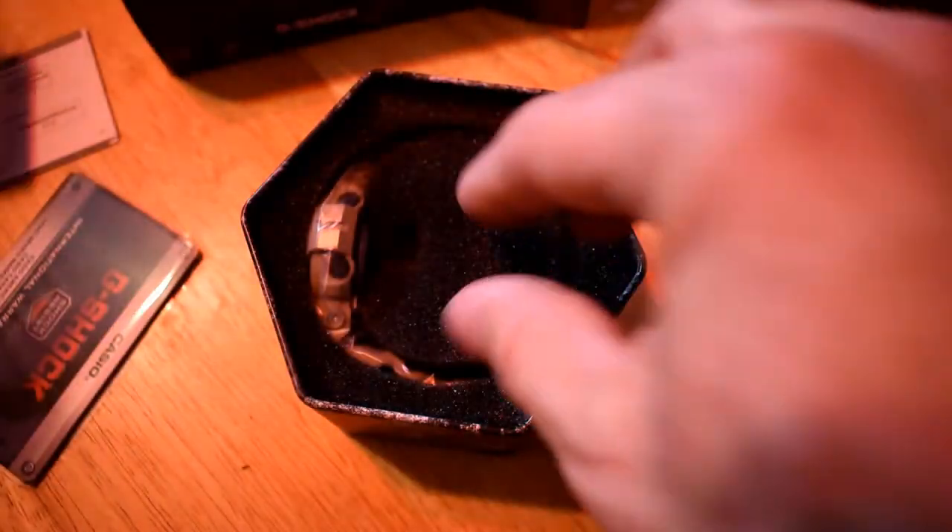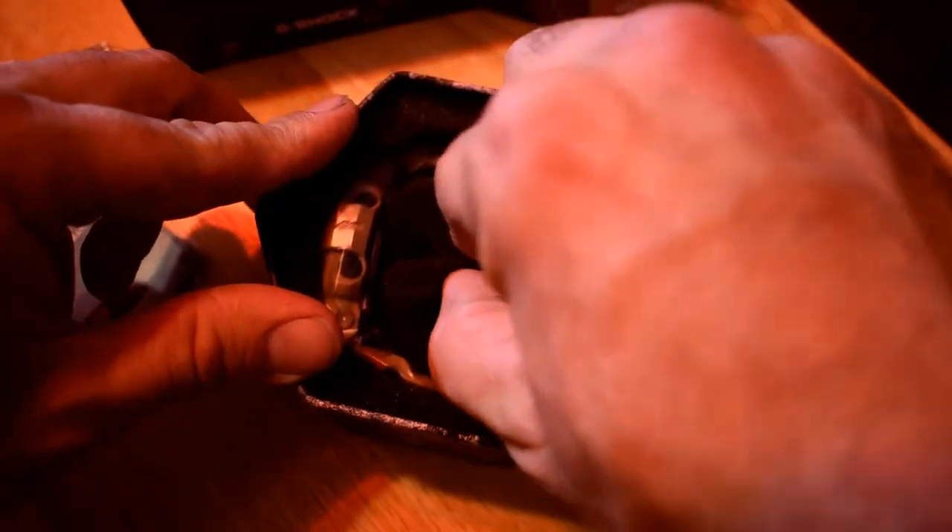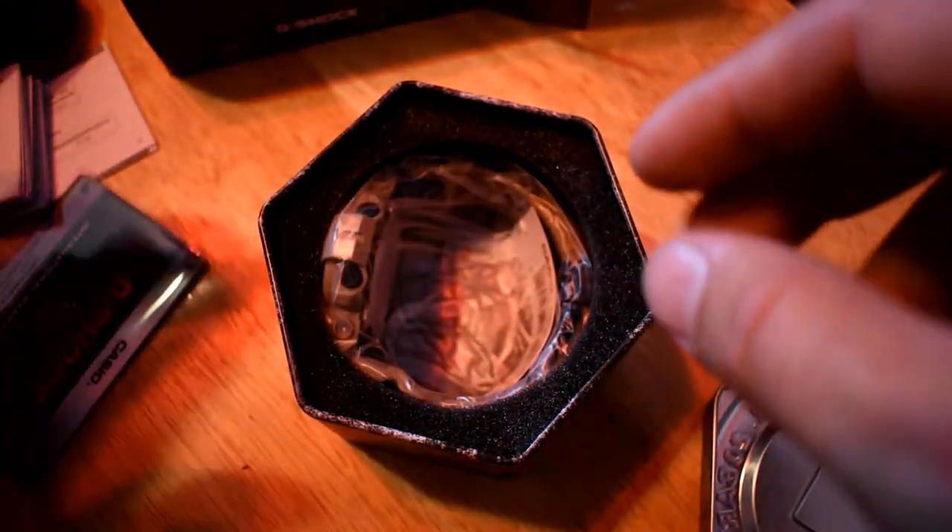This was a gift to me, so I'm not totally sure exactly where it was purchased or how much it costs or anything like that, but I'm sure you guys have a good grasp on how to use Google and can do that yourself.